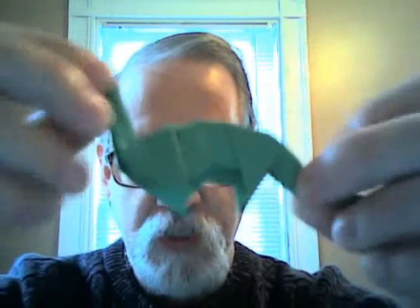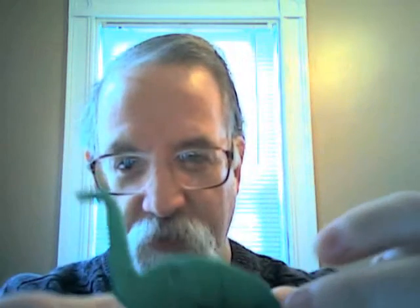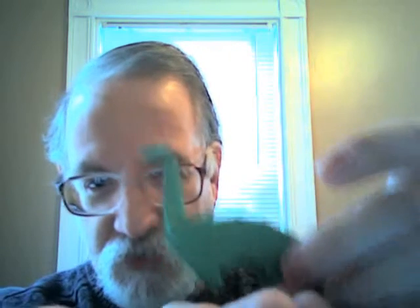And to close out today's demonstration, I've got one of my favorites here. This is a brontosaurus, which we all know doesn't exactly exist anymore — they call them apatosaurs now. But you've got yourself a dinosaur, which once again is just one piece of paper. So that's today's origami. Adios.